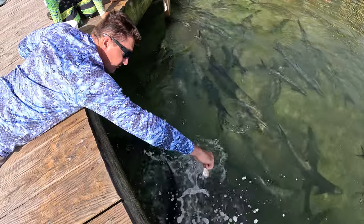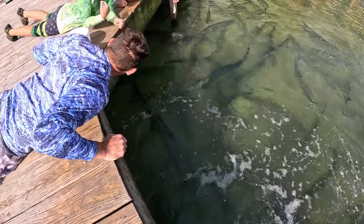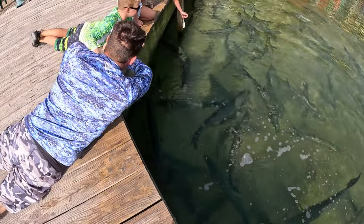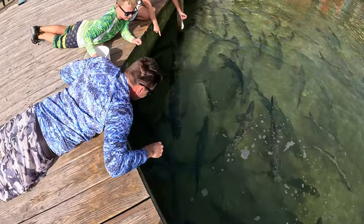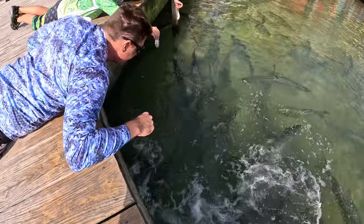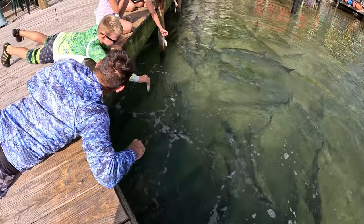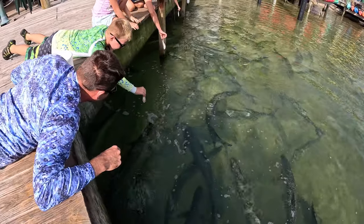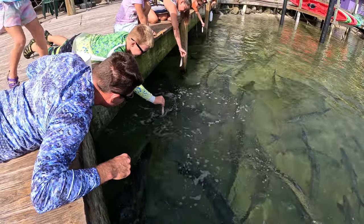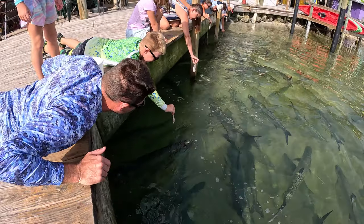They're always hungry. Did it hurt at all? It'll usually leave a little scratchy, but it's not bad. They don't have any teeth — they have teeth like a bat. You've got to hold it down lower, buddy. Move it lower. Get it out further. Don't get scared and drop it — let them grab it from you. Hold it further down so they can get to it.